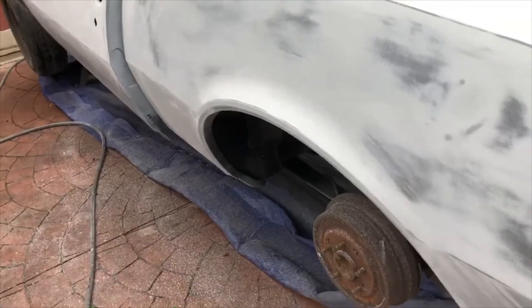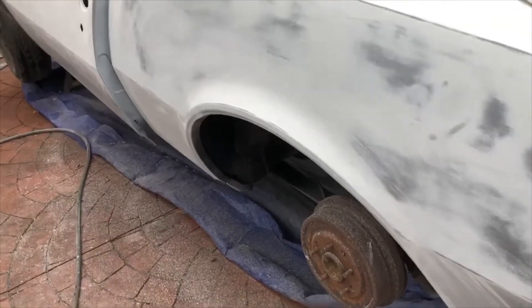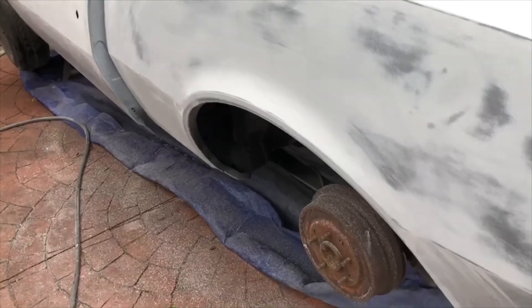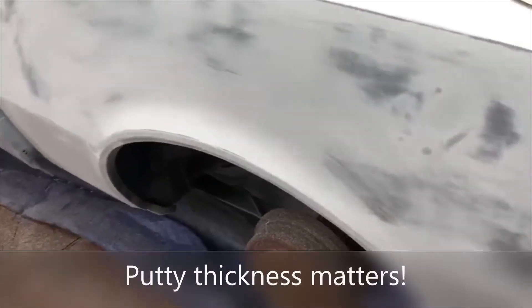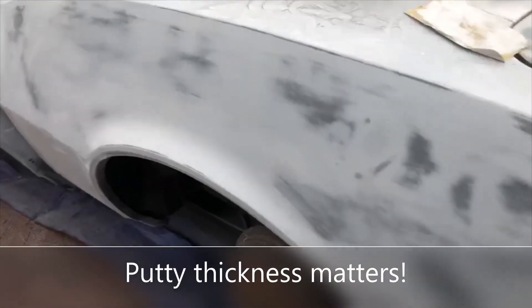The reason I go with thin coats on the build primer is the same reason you don't want your putty real thick — so I do more than one application of it.